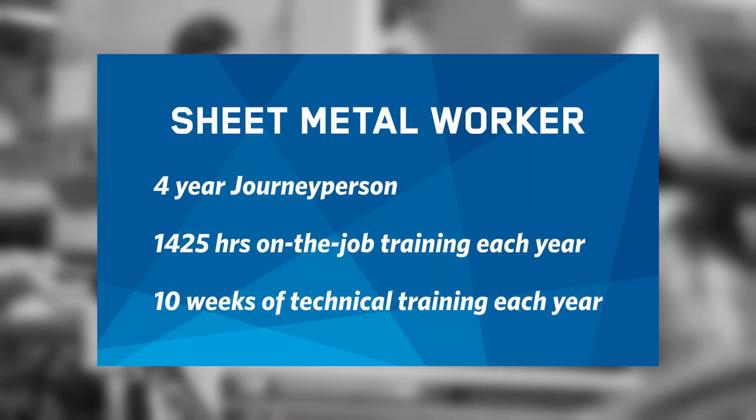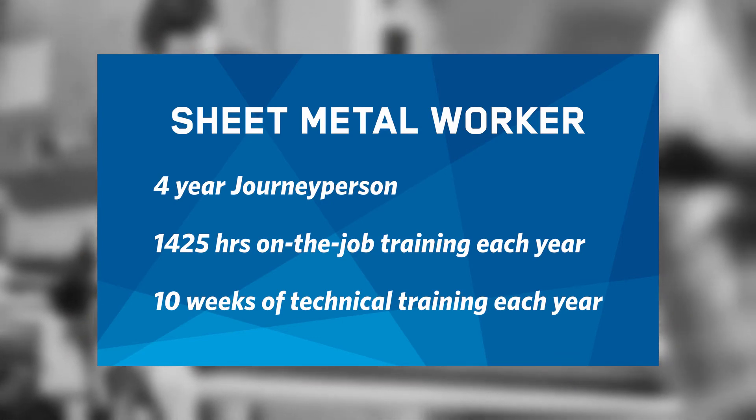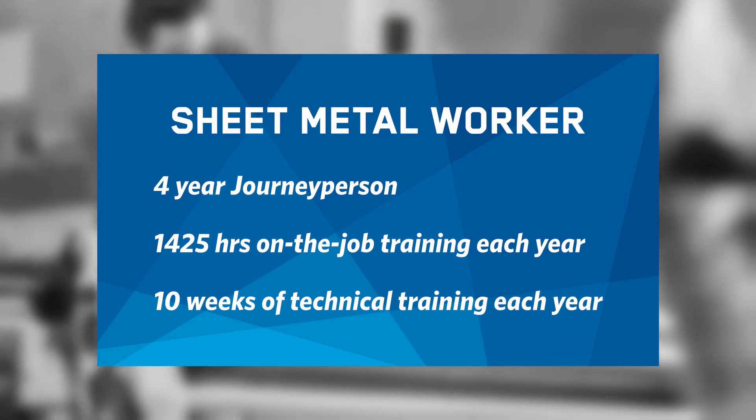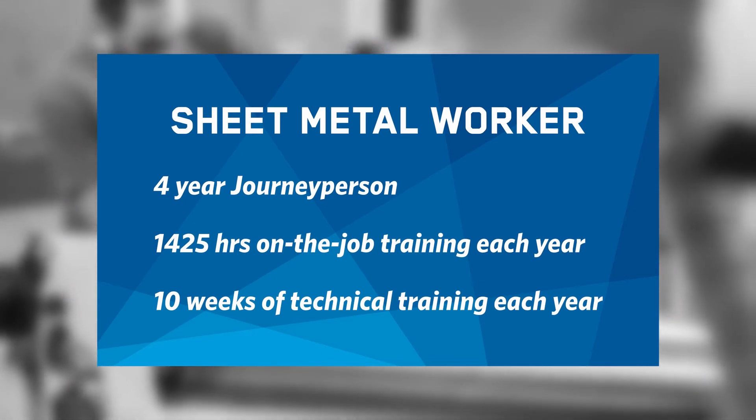You will take 10 weeks of technical training every year on top of a minimum 1,425 hours of on-the-job training during your four years of apprenticeship. When you graduate, you will be a certified journeyperson. NAIT's Sheet Metal program is committed to your success and we look forward to seeing you soon.